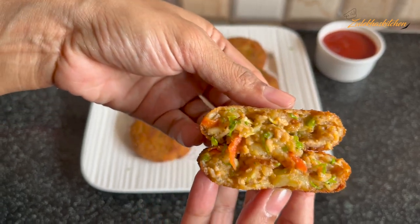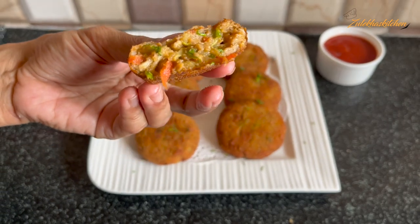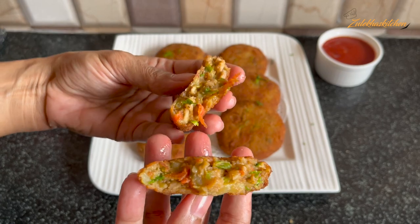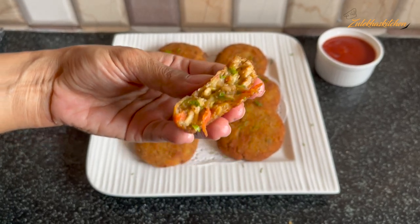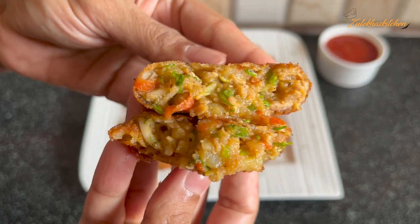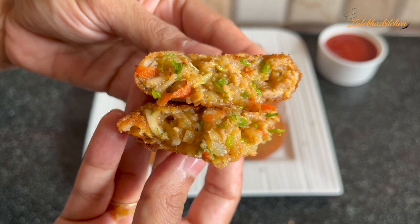Look at this, it is very delicious. I will eat it and check it out — it is so delicious, my taste is amazing! I also have some recipes on my channel for Ramadan. You will find a link in the description below, so check it out. Let's start this recipe.